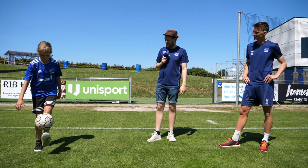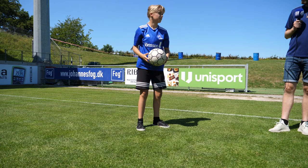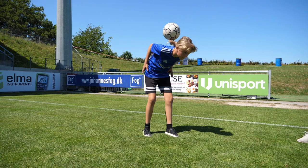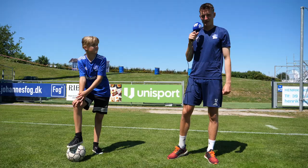Det er tricket, der hedder Nextall. Til at starte, når du løber det, kan du bare lægge den på nakken. Og så kan du begynde at gøre det lidt svært at kaste den oppe på nakken. Og så til sidst kan du lægge den på foden og så oppe på nakken. Og så kan du bare fortsætte at lave tricks oppe på nakken. Så det er et meget fedt trick, fordi du kan kombinere det med andre tricks.